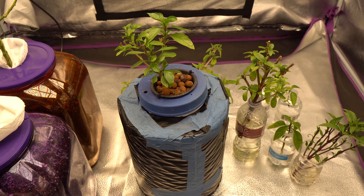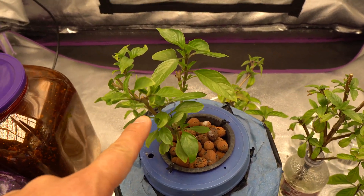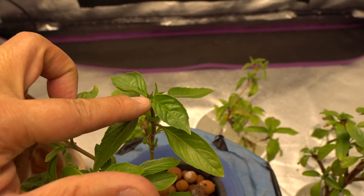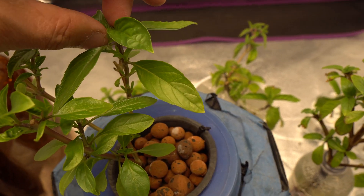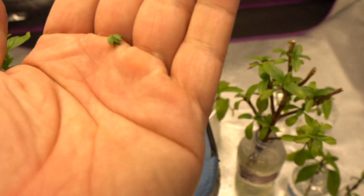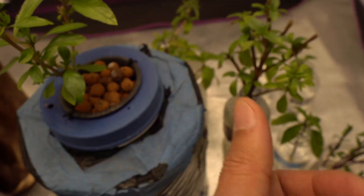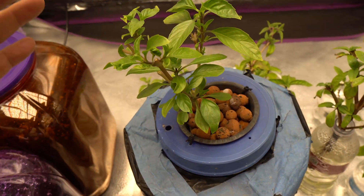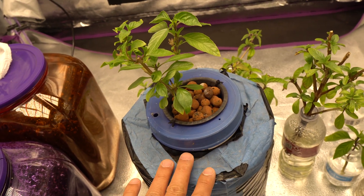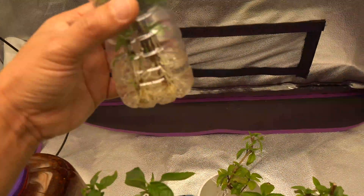It has been 12 days now and look at the progress - this basil is growing really nicely. It started to sprout some flowers, so if you see flowers on basil always take them off. That way the plant can focus on growing leaves. If you keep removing all of the flowers, you will get a lot of leaves. That is the main plant we placed in the hydroponic system.